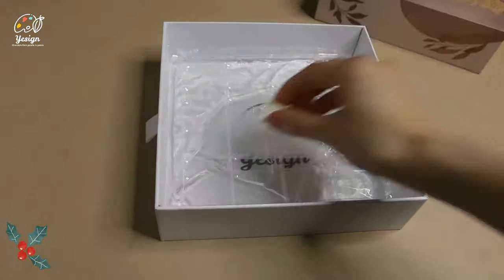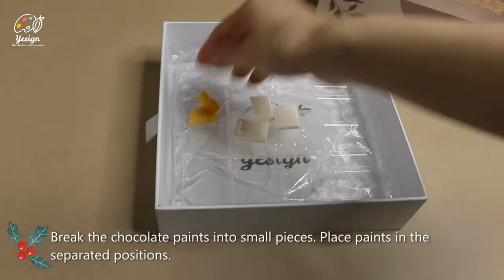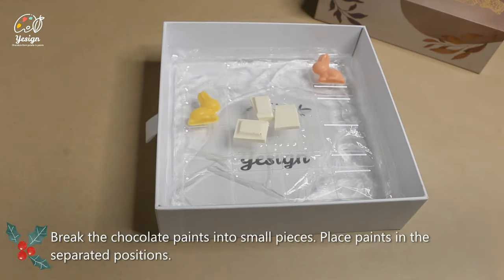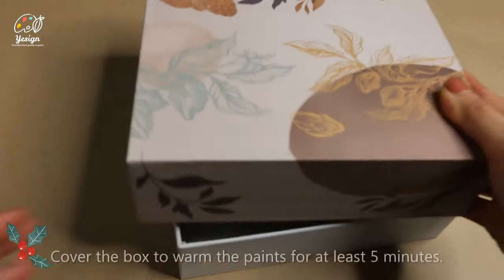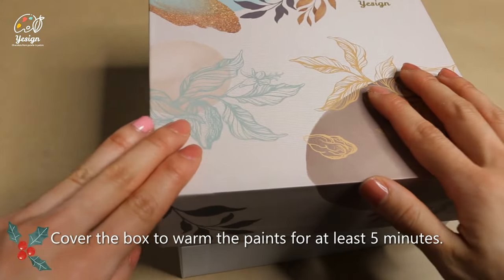Break chocolate paint into small pieces. Place chocolate paint in separate positions of the clear palette. Cover the box to warm the paint for at least 5 minutes.